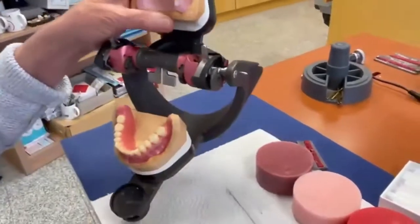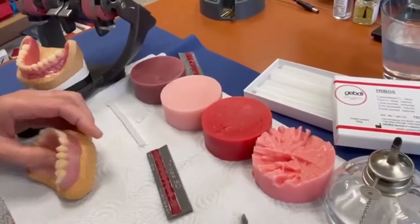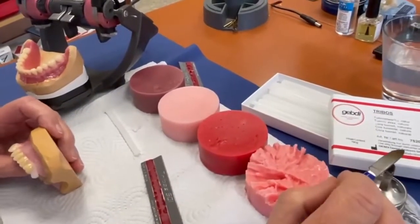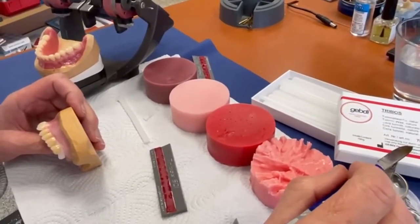Now you start with the wax — the driver's wax. This is the right one to fix the teeth on the base plate.